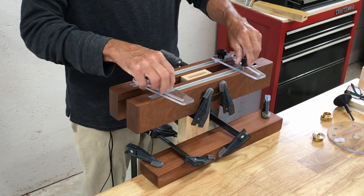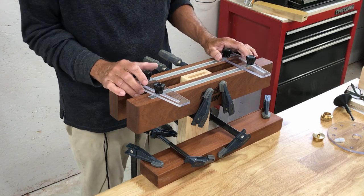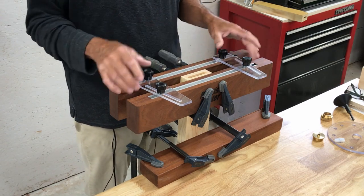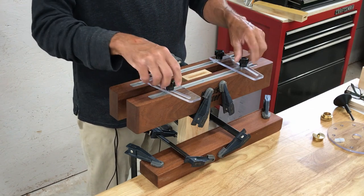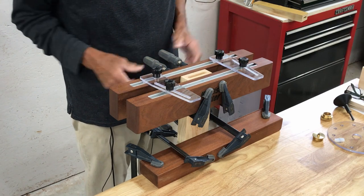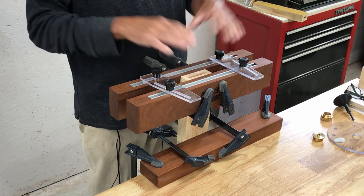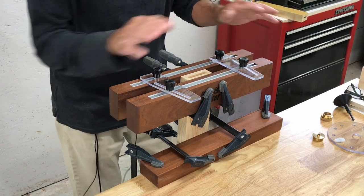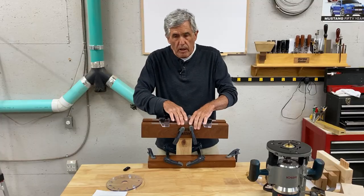Now you can loosen these knobs and move these things anywhere you want. After you do your mortise, as long as you keep these snug after you've got it set up, you can take your clamps off. As long as those lips are resting on that surface, you don't have to worry about it falling. The original MortiseMaster didn't have that lip, and it was even harder to get clamped up.